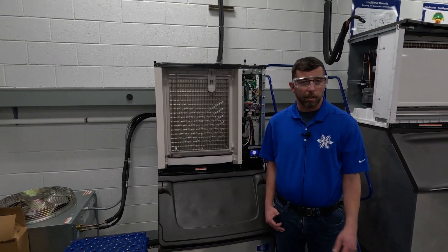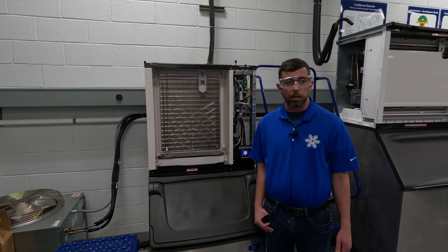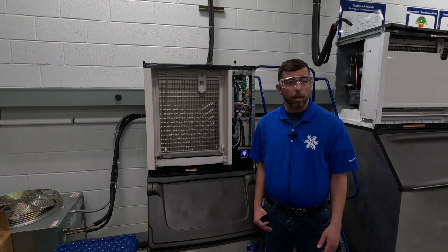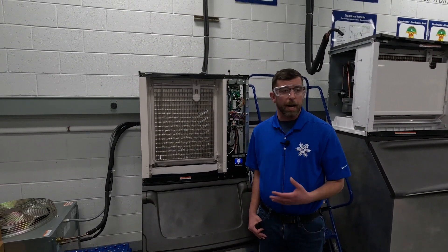Welcome back to the Tom Decker Memorial Training Center here in Manitowoc, Wisconsin. My name is Jason MacDonald, one of our technical training specialists here at Manitowoc Ice. Today we are going to talk about a fan that will not run leading to a high-pressure cutout on your Indigo Next Ice machine.